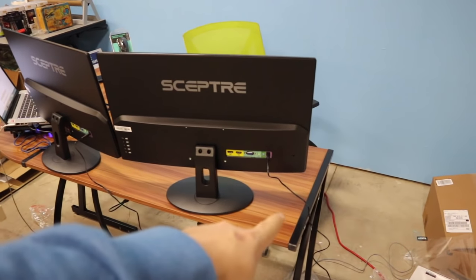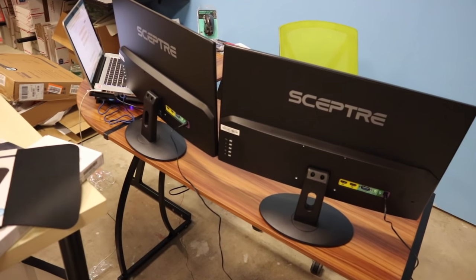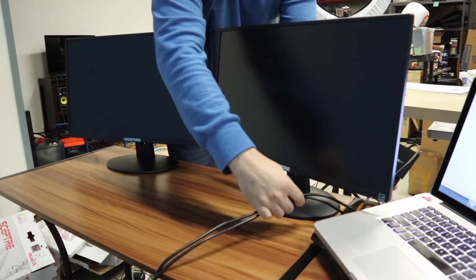Once I get the mount these are going to be back a little further and up, so they won't be in the way as much. Your screens are set up. If the desk was a little bit wider and just a tad longer that would have been perfect, but we'll make it work for now.